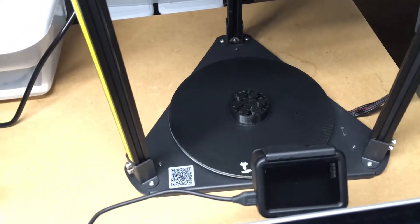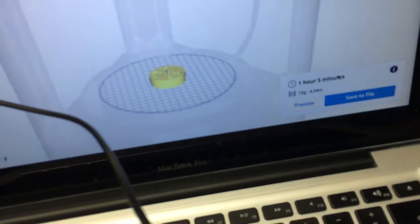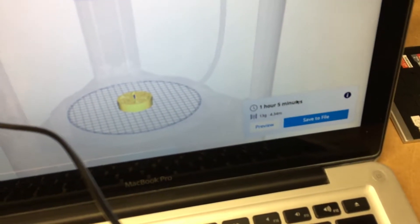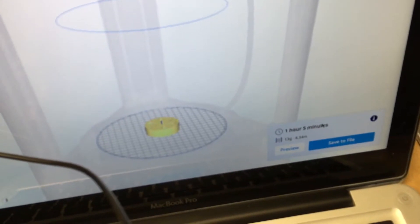The print just finished. It took an hour and 19 minutes to do the print, and Cura said it would take an hour and five minutes. So it was off by 14 minutes. Now let's look at how much electricity this took.